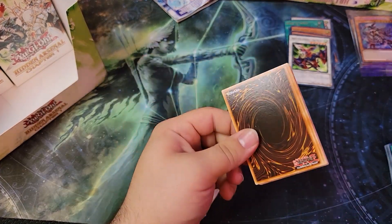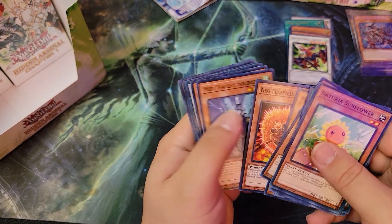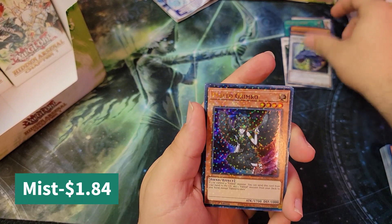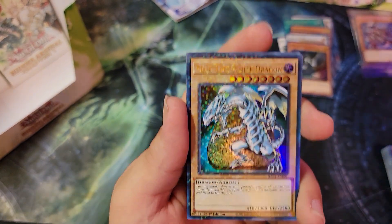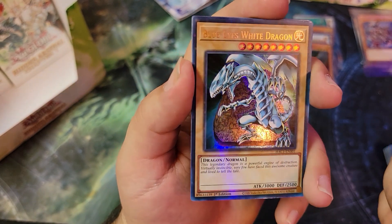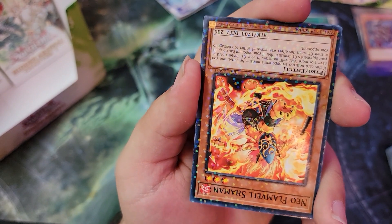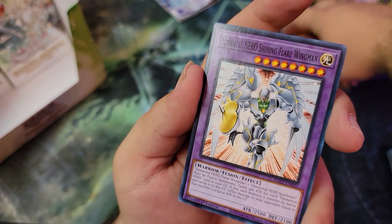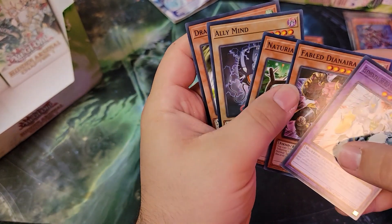Pretty much in every one of these packs we're kind of just going to skip to those dual terminal cards. We got Mistworn here, Fabled Grim Bro — ooh, we got the Blue-Eyes White Dragon! Nice. And then an upside-down Neo Flamvell Shaman and Elemental Hero Shining Flare Wingman.